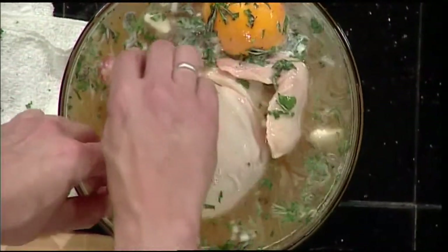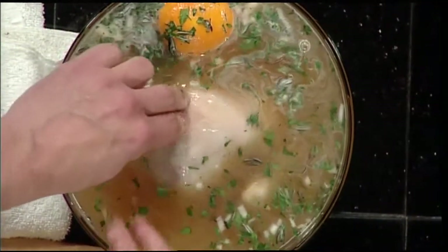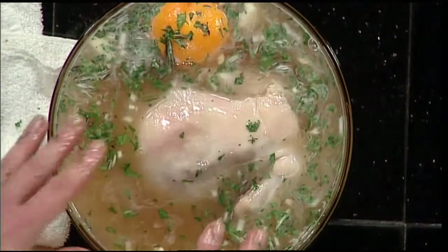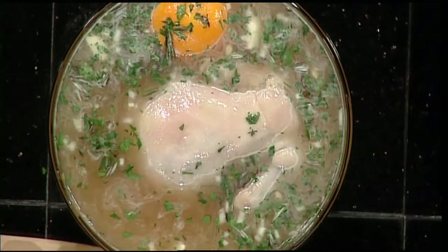You just want the chicken submerged. Normally at the restaurant we turn it over because the back doesn't have any meat on it, so the breasts and legs are completely submerged. We would wrap that tightly with plastic wrap and put it in the refrigerator — generally at least 8 hours, no more than 24 hours.